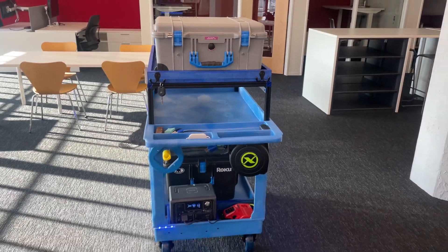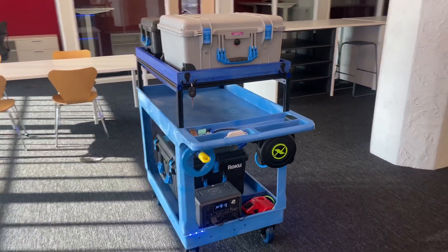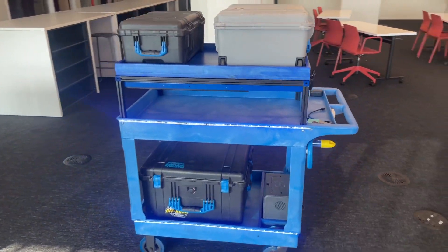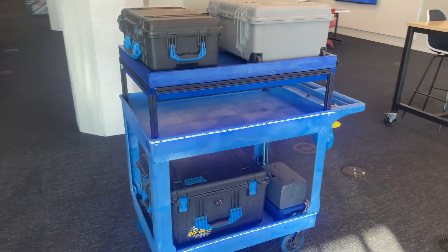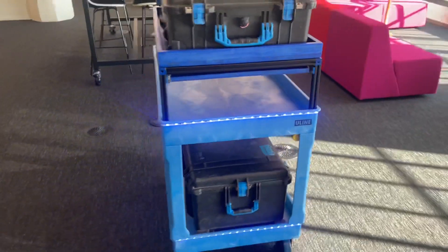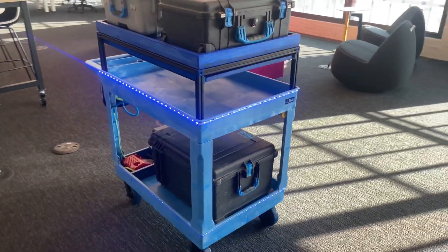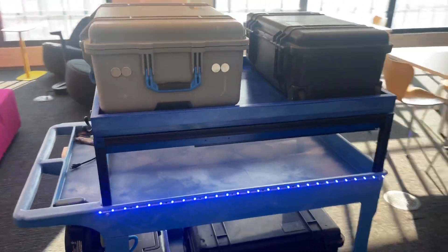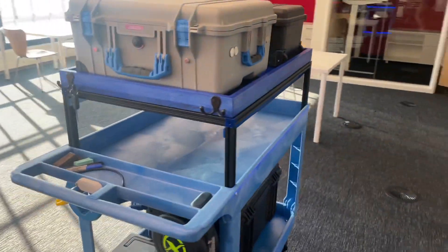This is my job cart build. The platform is a Uline full-size cart. I then added six-inch wheels from the factory five-inch wheels, and they're blue of course so I had to buy them. The frame on top is black anodized 8020 with blue anodized corners.